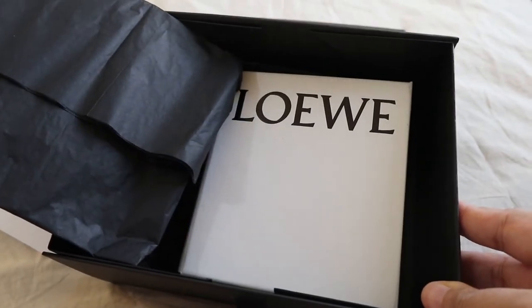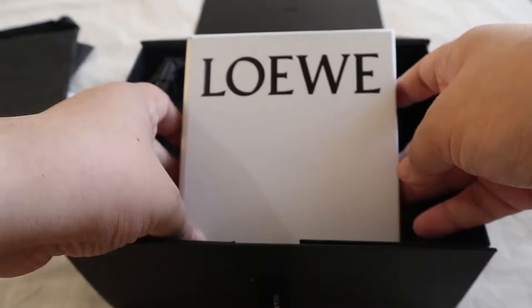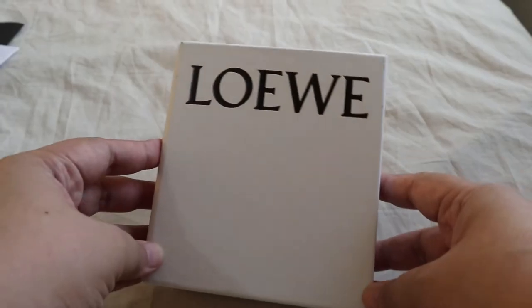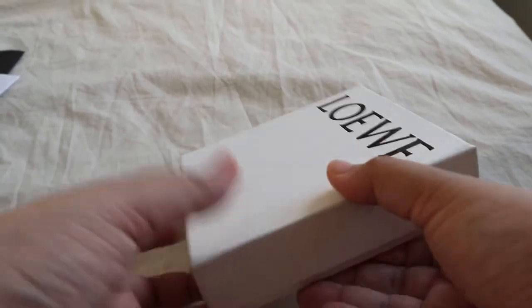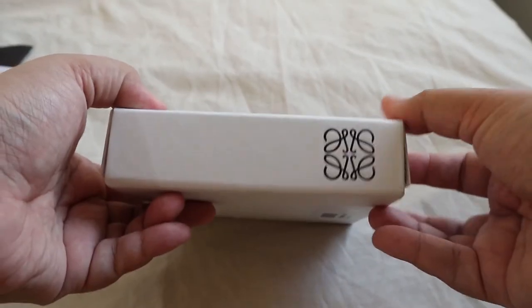It's from the brand Loewe — hoping I'm pronouncing that right! I've wanted to try this brand for so long. I actually wanted to try their very iconic puzzle bag, but before I do that I want to try out their small leather goods first, so I decided to get myself a wallet from this brand.